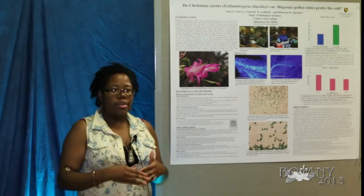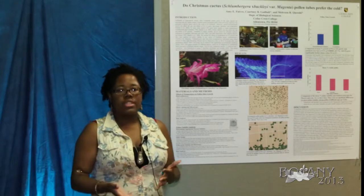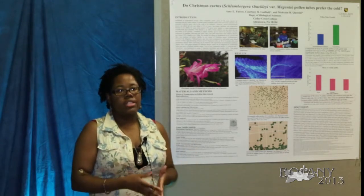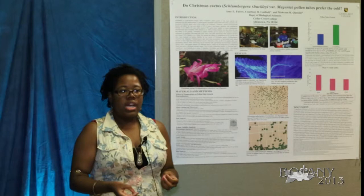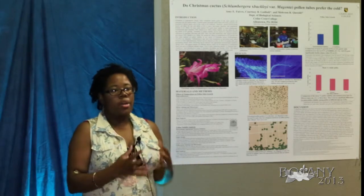From there we collected the flowers, put them in FAA to preserve them, did several rinses, and then put them in sodium hydroxide in order to soften the tissues.